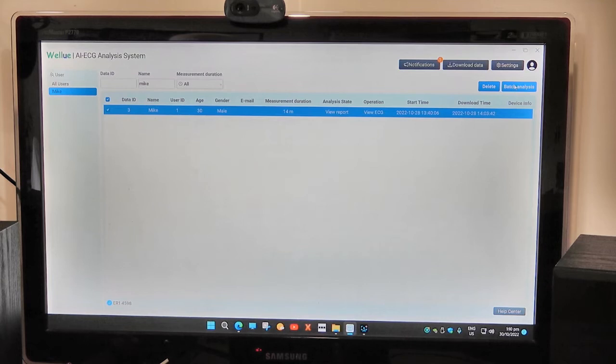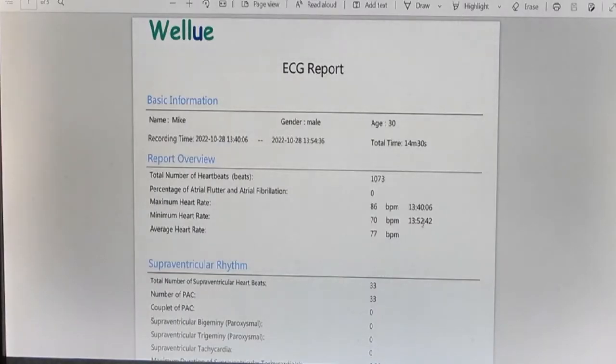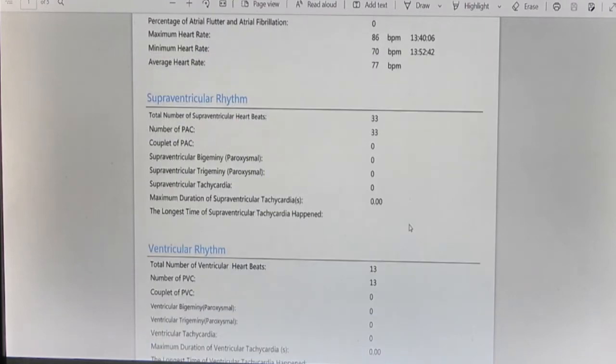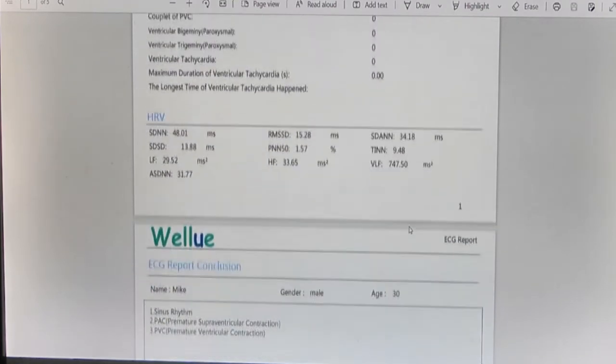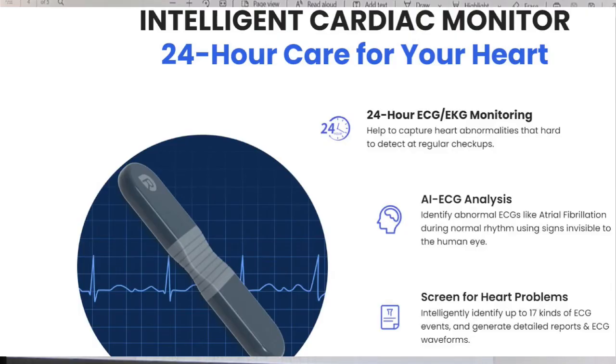The next thing to do is go to batch analysis. It sends your information to the website, and after between 5 and 30 minutes the notification light comes on. You go to notifications, and this is what you get. Then you look at 'view report' and you now have a complete written report of all the tests and measurements you've made.